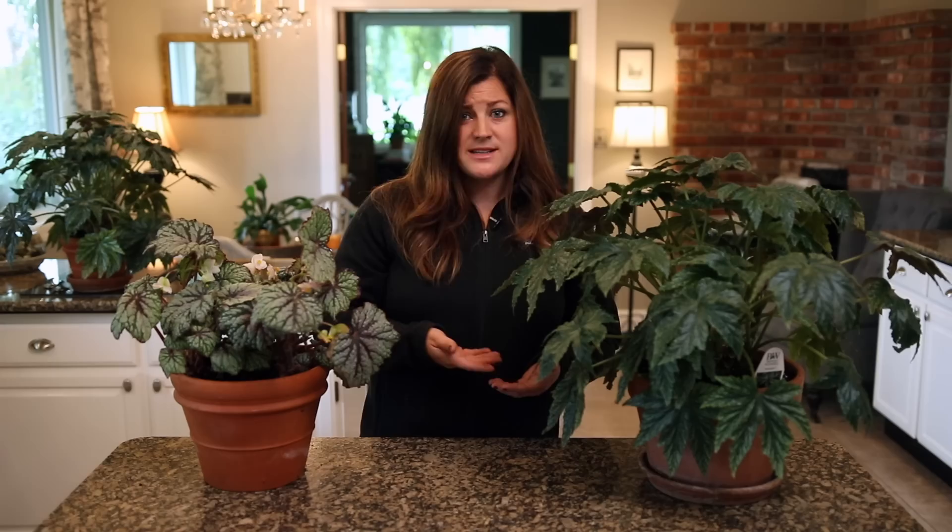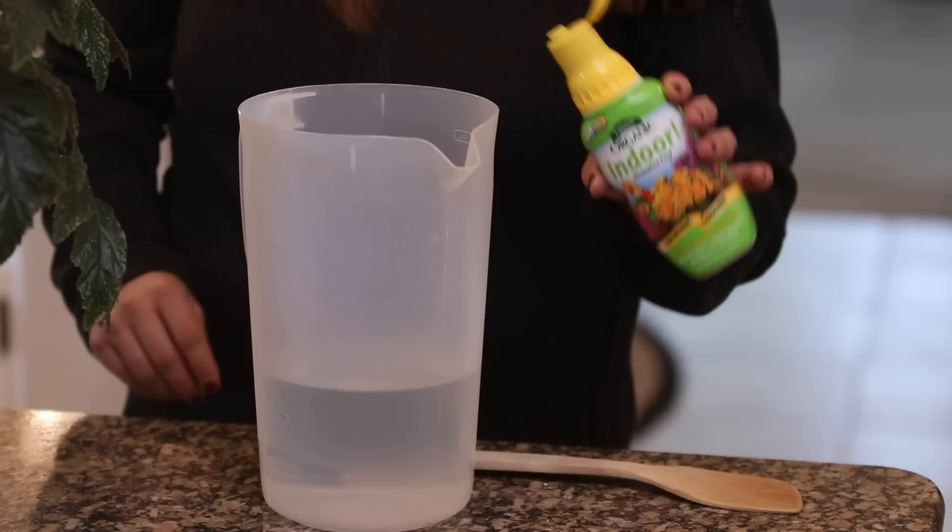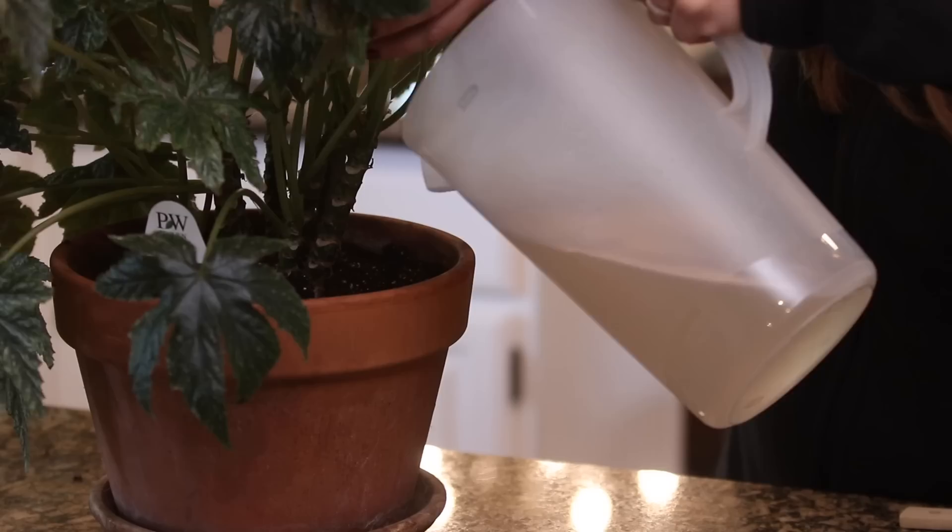Number six is fertilizing, and for begonias less is more. I like to keep mine on just a monthly fertilizing schedule — this is not a plant I fertilize every week or every two weeks like some of my other houseplants. I use indoor houseplant food mixed into my water about once a month and the begonias react really well to that.